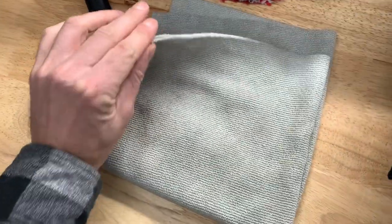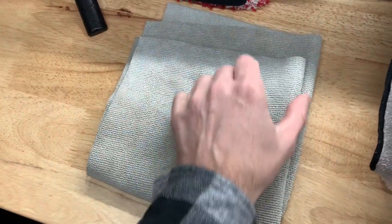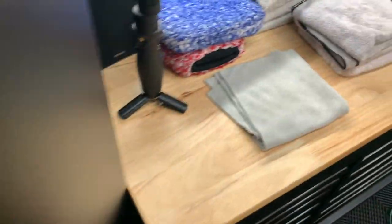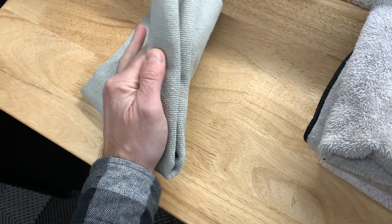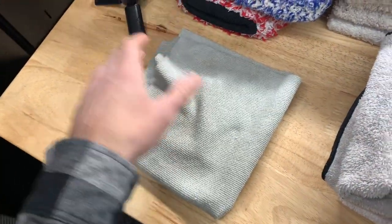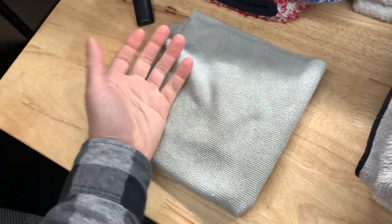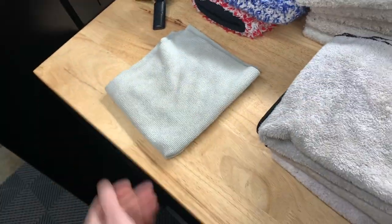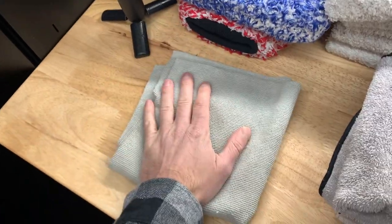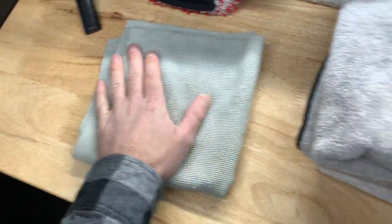Over here I use these for ceramic coating — they're very thin and low pile. I find these very nice for removing ceramic coating. I have a bunch of them in different colors but they're the same thing. I used this when I got the new carbon grille ceramic coated. Usually after a full use I'll dispose of it — these are really cheap, only about a dollar or two. I like these a lot for ceramic coating removal.